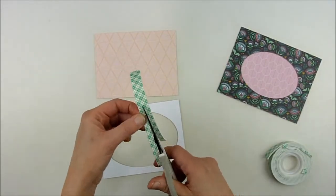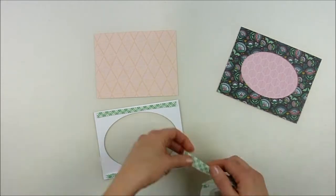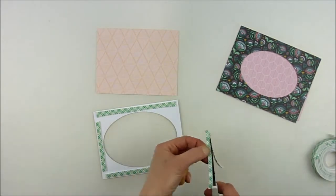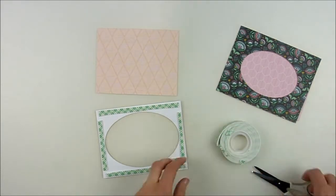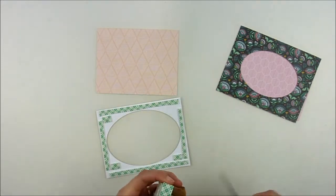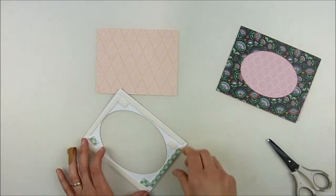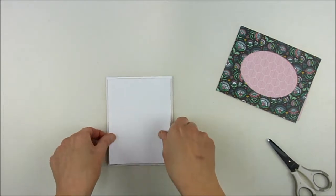I've die-cut two different sizes of windows based on the images and sentiments I'm going to use. On the one with the larger window, I need to cut my foam adhesive in half because I have a smaller edge around the sides, and I'm layering my foam adhesive on. You don't have to put that extra little bit of foam, but I just like that added stability — knowing that if I mail it, it'll hold sturdier and not bend when it gets mushed and smashed around.